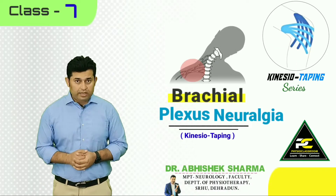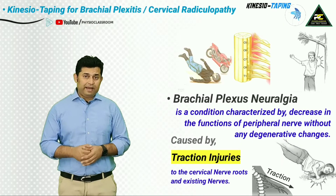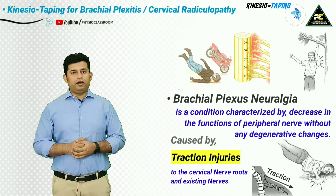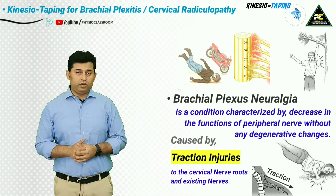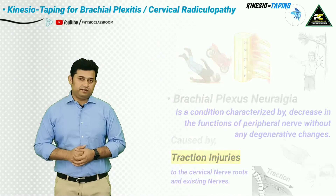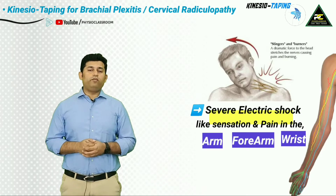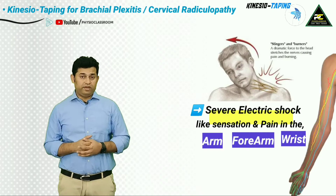Brachial plexus neuralgia or neuropraxia is a clinical condition characterized by a decrease in the functions of the peripheral nerve without any degenerative changes. This most commonly occurs after any abnormal traction or compression injury to the cervical nerve roots and the exiting nerves. The most common complaint of the patient is a severe electric shock-like sensation that runs down from the cervical spine into the arm, forearm, and wrist region.